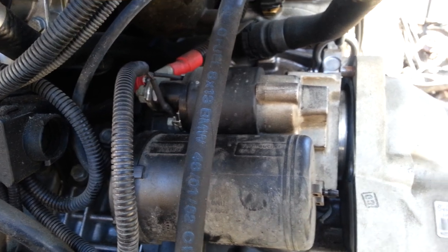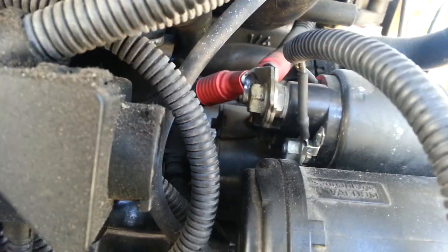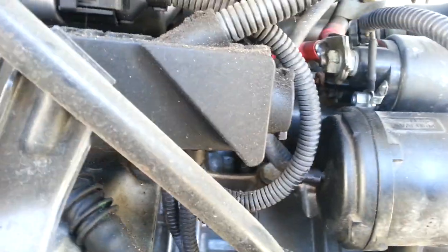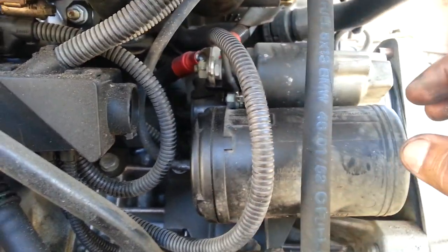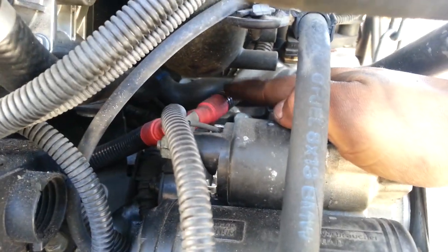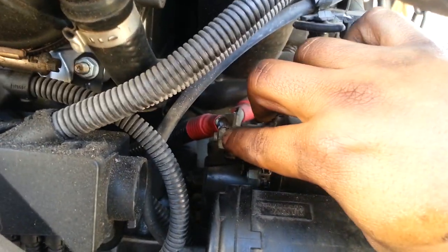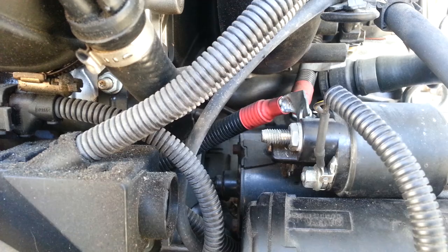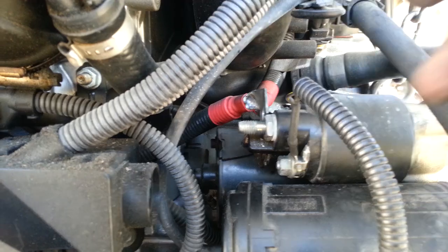I managed to pull the starter out of the bell housing. Now I'm taking a wrench to remove this bolt right here. Once you remove this bolt, it gives you better access and you can pull the starter forward — but if the cable is still attached it will hold it in place. This cable bolt is a 13 millimeter. Once you take this 13 millimeter bolt off, you're able to pull the cables off.